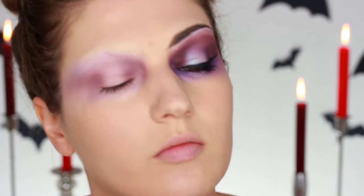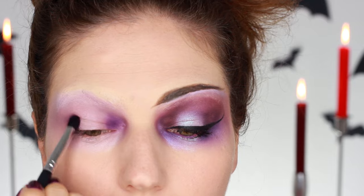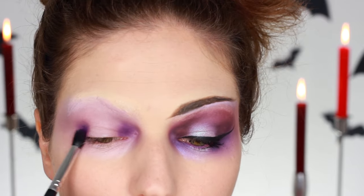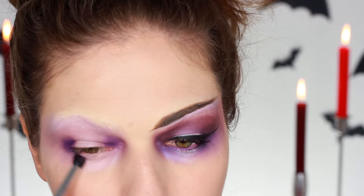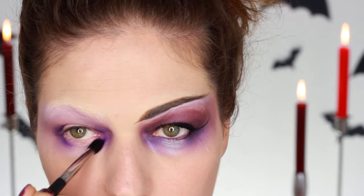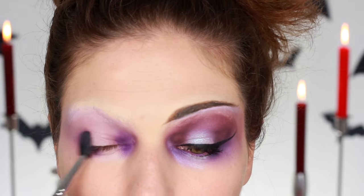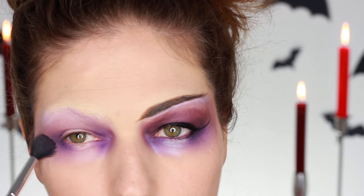Then I went in with this bright, bright purple color on a slightly smaller brush and just intensified that on the inner and outer corner. I'm leaving the middle space blank as you can see, and I'm also going to apply that on the lower lid — and then blend it out. I use a slightly smaller brush to apply and then a bigger brush to blend it out so it looks very soft.